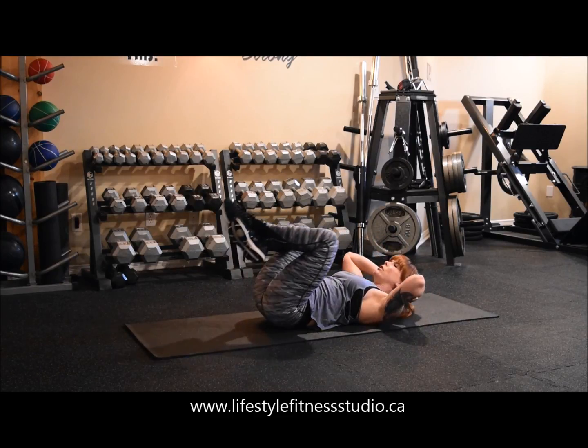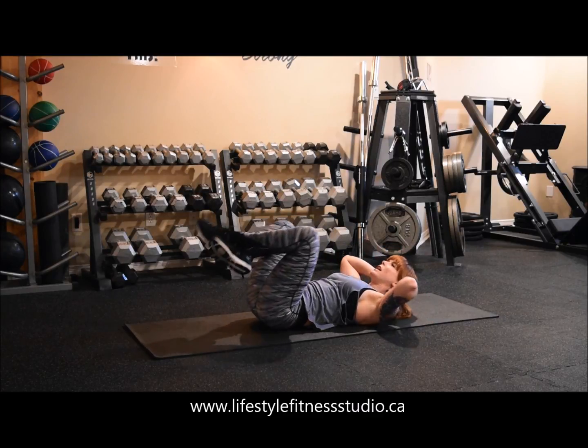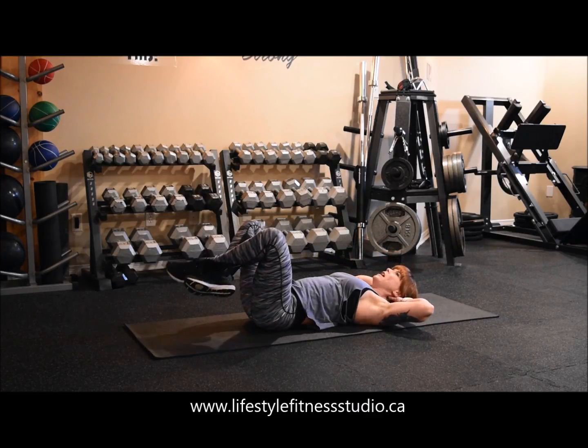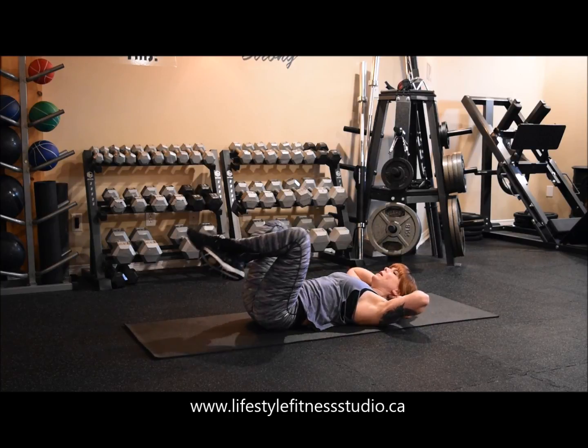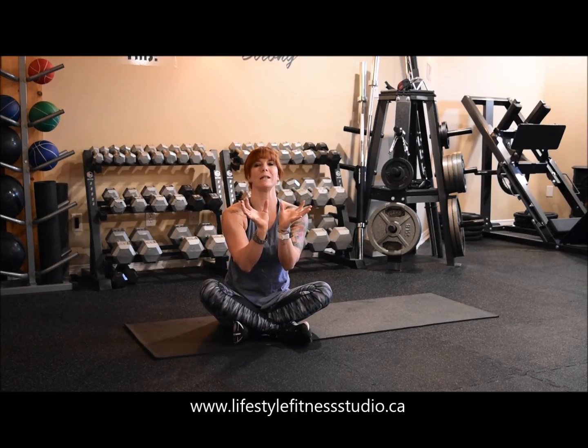For your ab work, you really need to mentally think about squeezing and contracting your abdominal muscles in order to fully engage them. So as you're bringing your body up for each rep, think mentally while squeezing.